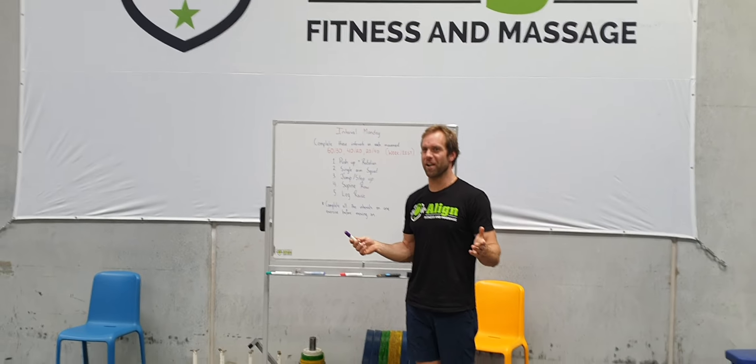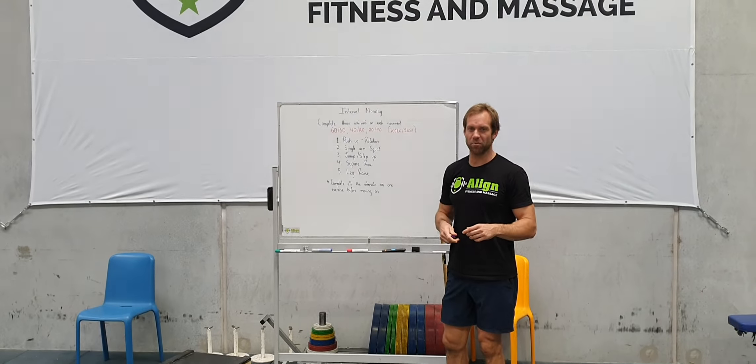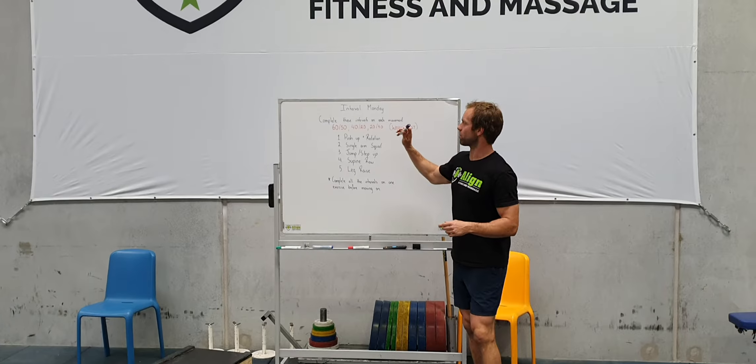How's it going? We're in the gym all by ourselves because the gym's closed, but we're going to do a brief on today's workout. And what it's going to be is some interval work.